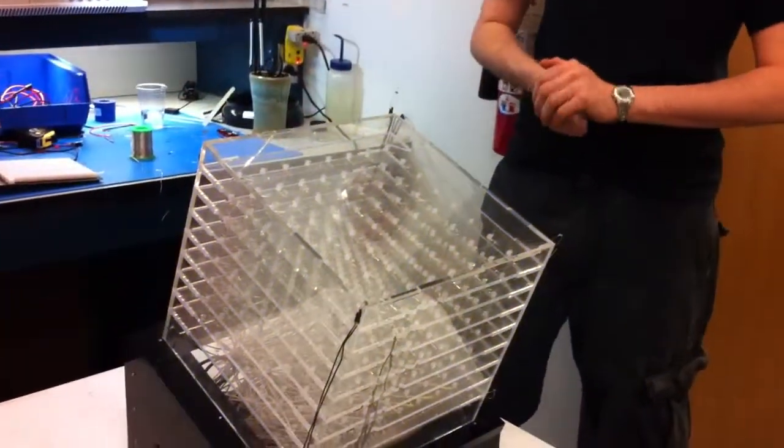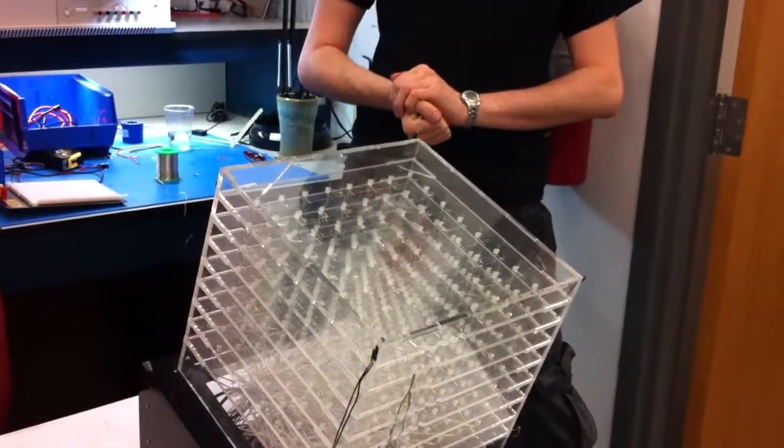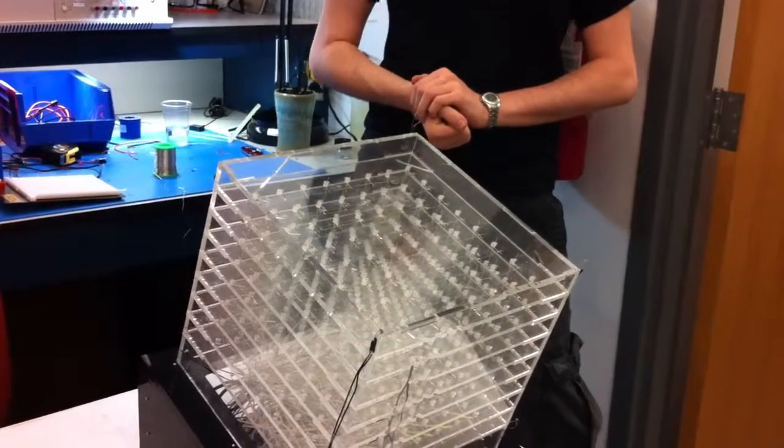It is an LED cube, 512 voxel resolution, with 512 LEDs, launch soldering, and it has a couple of different modes.